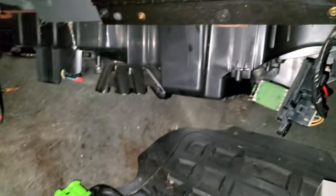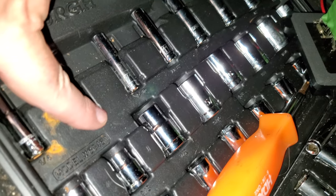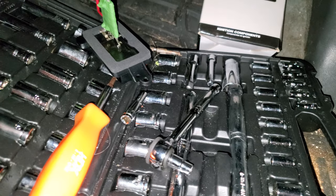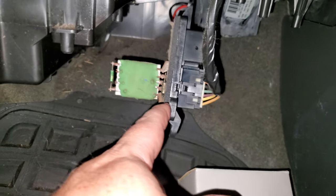The bolts holding the cowling on are nine thirty-seconds. The other screws holding this speed controller are seven thirty-seconds — two of those seven thirty-seconds bolts.